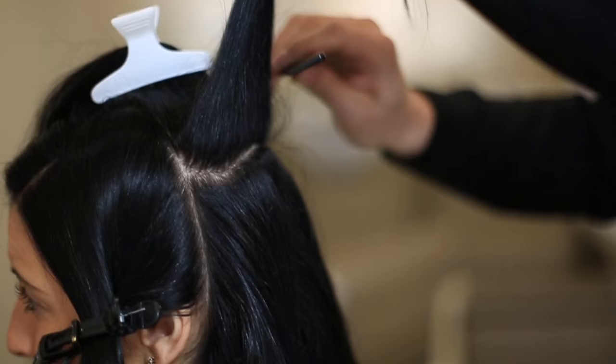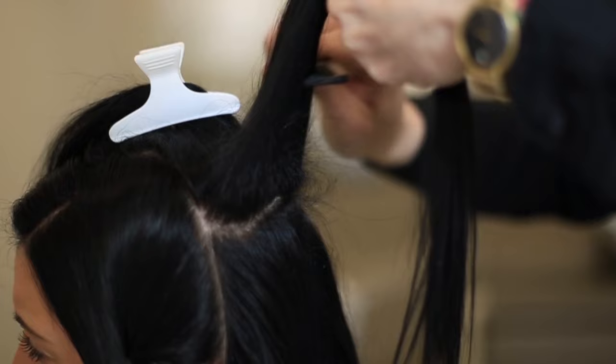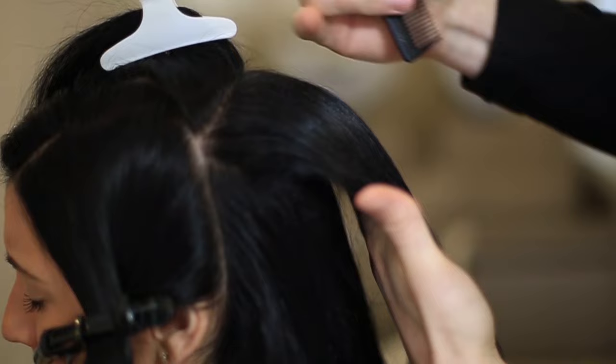We're going to do some back combing now. You want to use the smaller part of the comb — it's got two sides, one large, one small; use the smaller side. I'm just going underneath and lifting, pulling down. You don't want loads in there, just a little bit. All the way through, and you start seeing a bit of height there — see, that's lifted slightly.